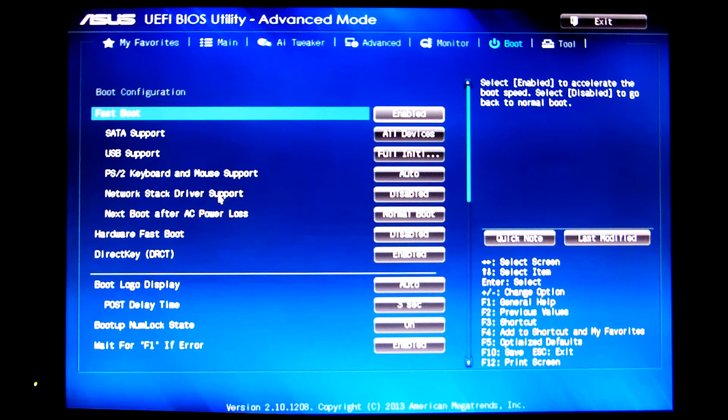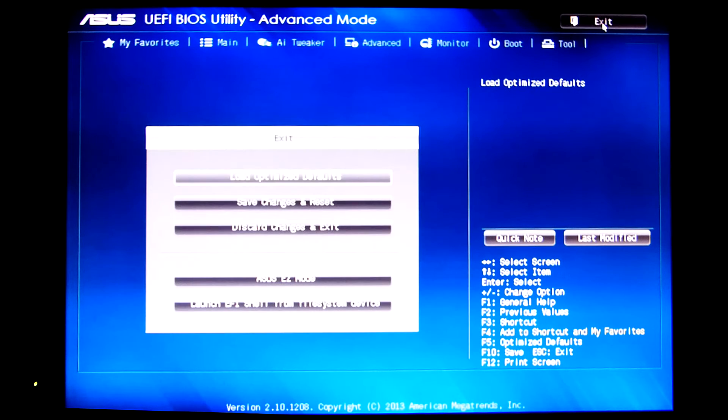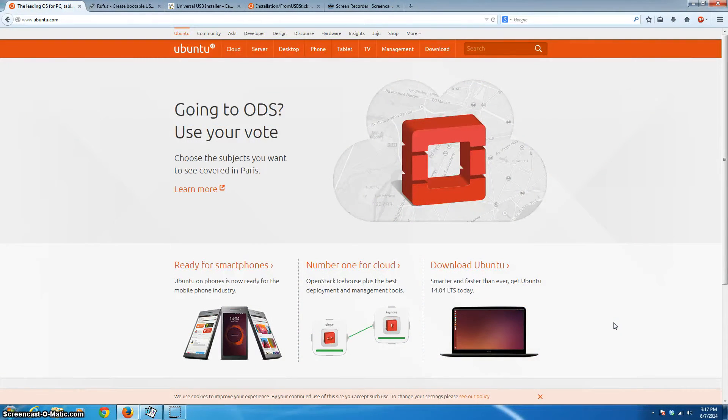The cool thing is you only have to do this once. From then on, if the flash drive is in your computer, it will start up on your alternate operating system built into the flash drive. If the flash drive isn't there, your computer will boot up normally with no evidence the flash drive was ever used. Once you've changed the boot order, exit BIOS and say yes to save the changes.